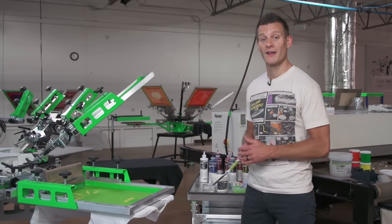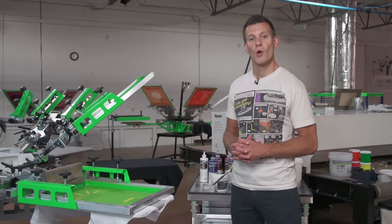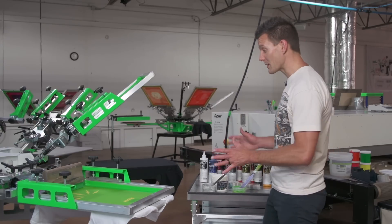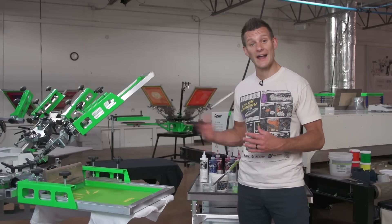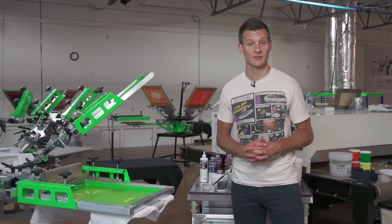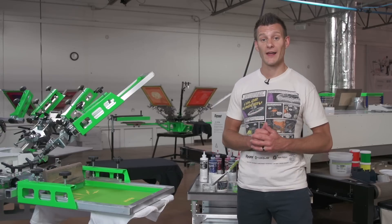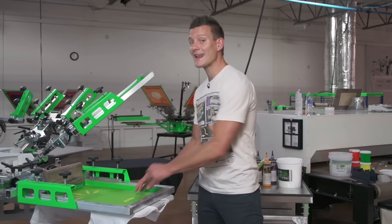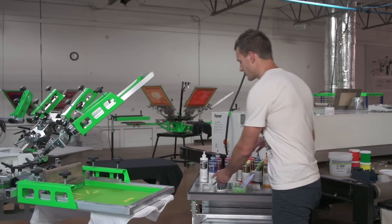Hey Screen Printers, it's Ryan here with Ryan Nett, and in this instructional screen printing video we're going to be screen printing using Green Galaxy's Fusion mixing system. Screen printing with Fusion mixing system is exactly like screen printing with all of our other Green Galaxy water-based inks. So if you're a fan of Green Galaxy, you're going to be a huge fan of Fusion. We're going to be showing this application on light and dark garments. Let's get to it.